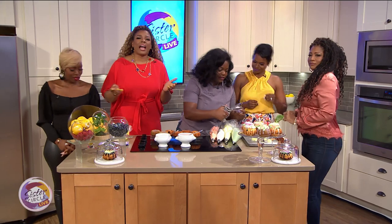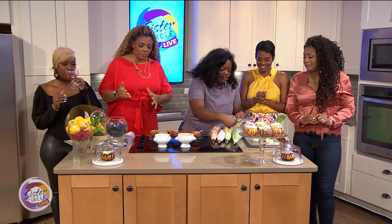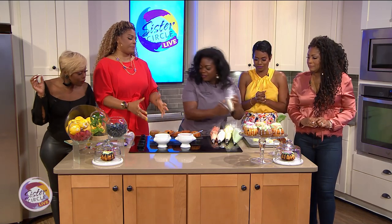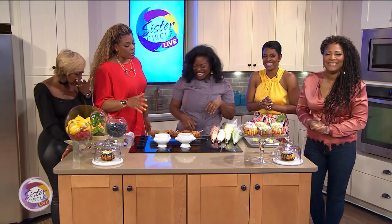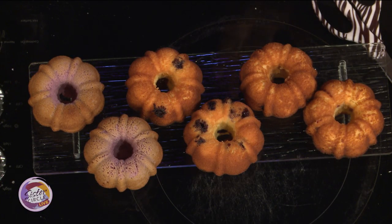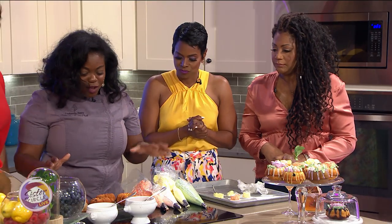Welcome back to Sister Circle Live. We're back with Four Seasons Hotel Executive Pastry Chef Lashita Perry. We put them in the oven and now we have these amazing mini bundt cakes. They baked for approximately 15 to 25 minutes — they're small and they're cute. Now let's finish decorating!